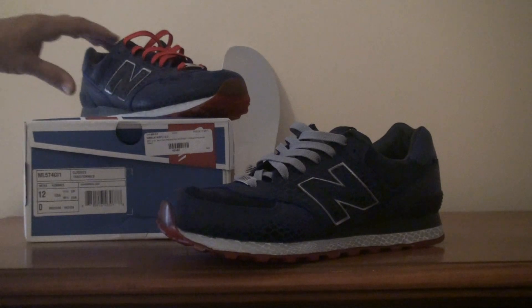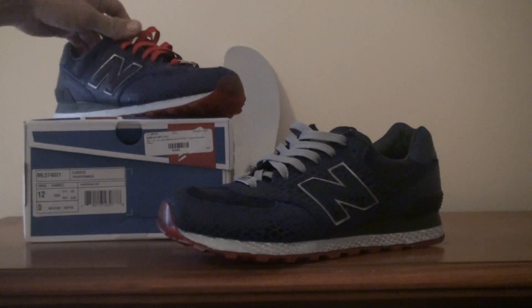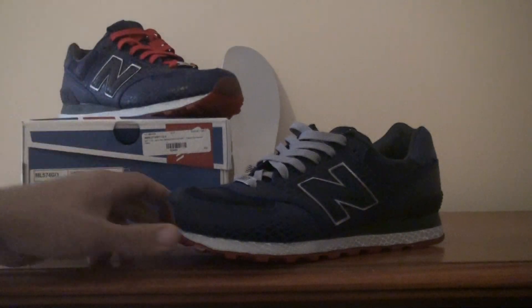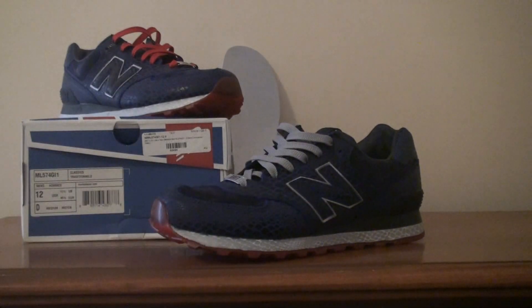Never had any issues with them. Let me know what you think, and let me know if you purchased shoes from Bait and if you like their collabs. All right guys, stay tuned for more shoe reviews. Peace.